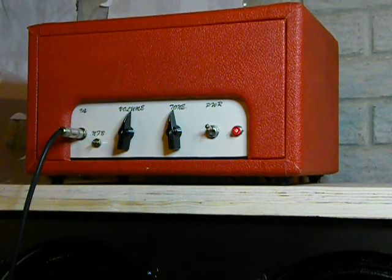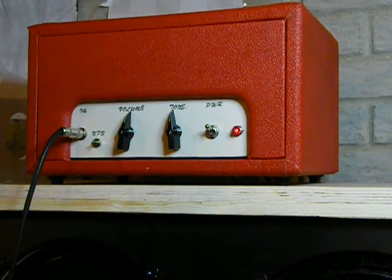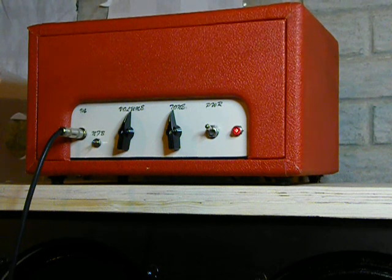There you have it. It's about 5 watts, it's got a 6V6, it's got a 5U4 rectifier — tube rectifier — and one preamp tube, a 12AT7 I believe.